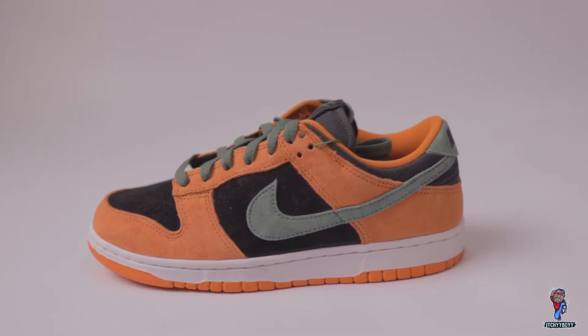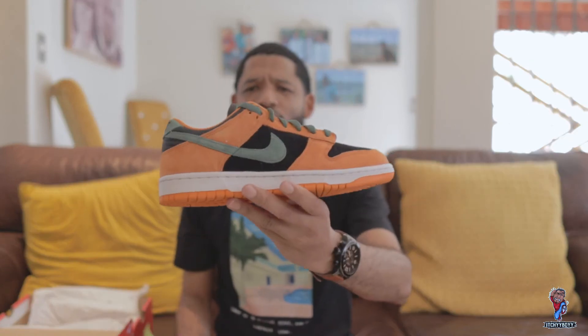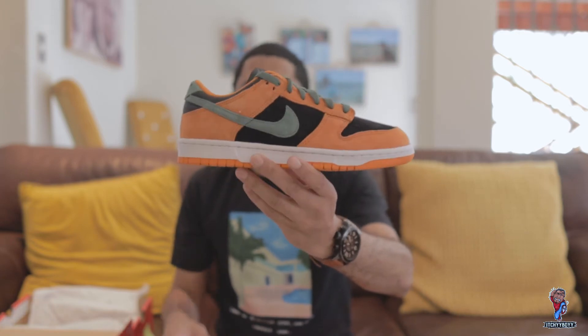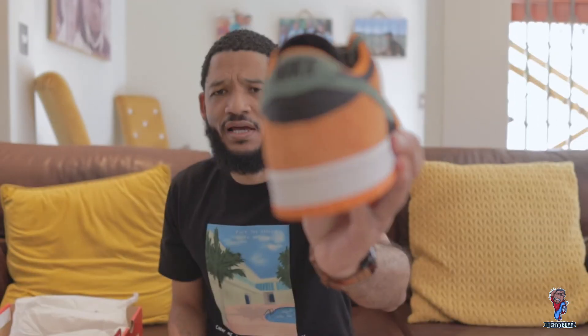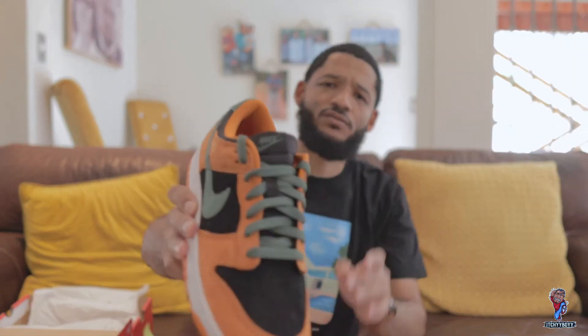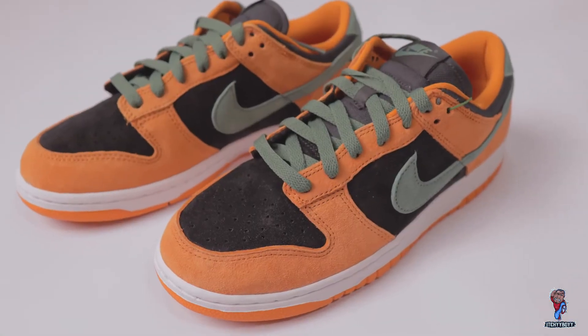Let's jump into the lateral side. As you can see on the lateral side in the midfoot, it's got this nice smooth crisp suede with what looks like a sort of military green swoosh. Also got that same color at the back with 'Nike.' On the ankle area it's got this black mesh, as well as the tongue, which is also made up of this mesh material in black. The toe box has the perforated black suede — crispy. This sneaker just feels luxurious, I have to say.